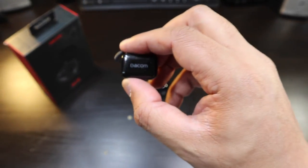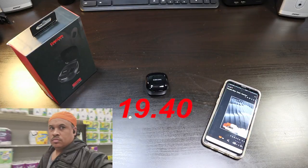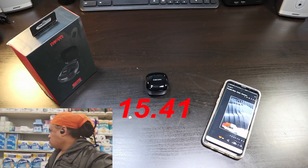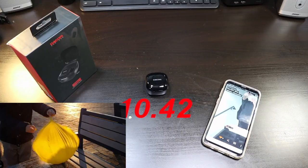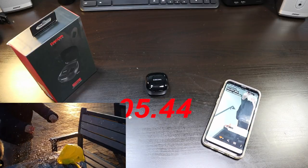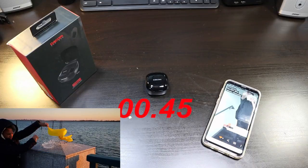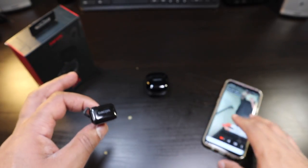Let's get into the sound test of these Dacom. This is pretty short because I don't want to really hurt your ears.